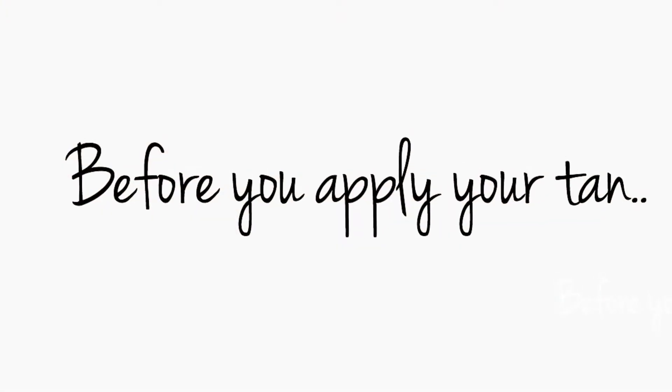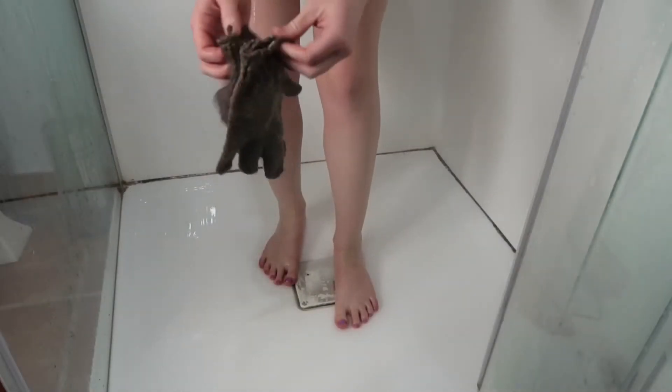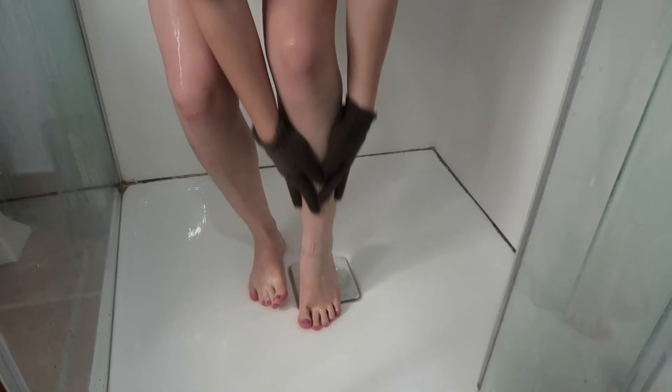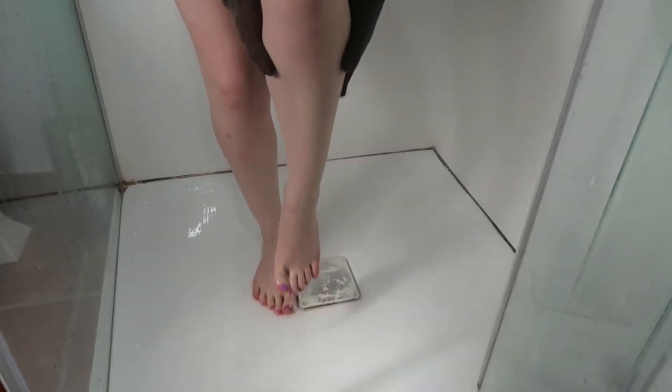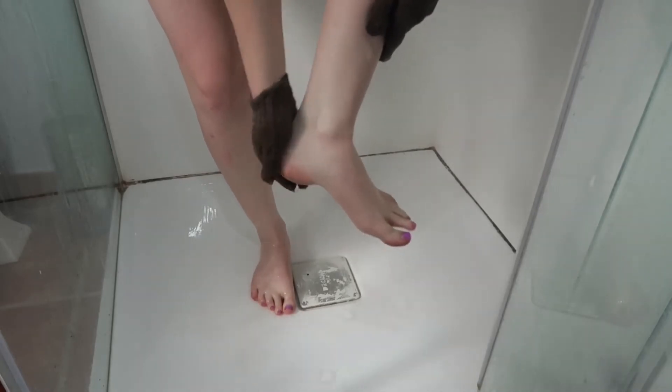Just before you apply your tan or go and get your spray tan, I do recommend having a shower. I just go in with my exfoliating gloves and give my skin a good exfoliating, focusing on my knees, ankles, and elbows — just where I get dead skin build-up.